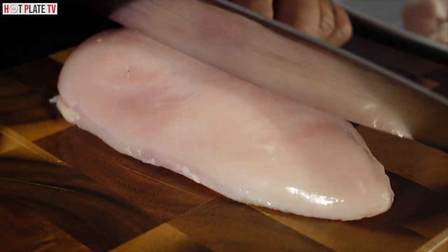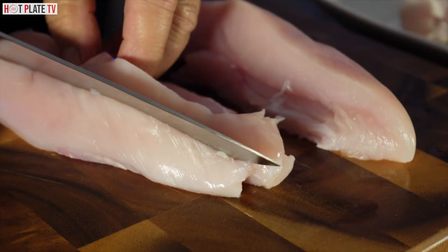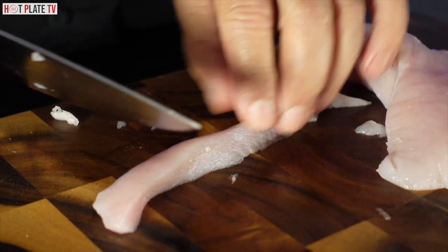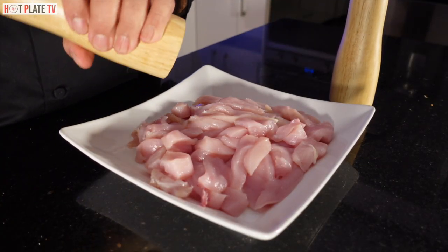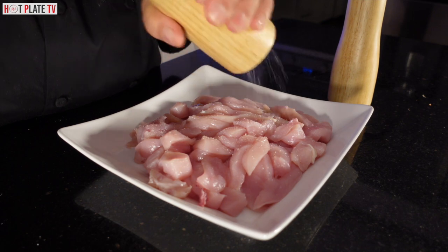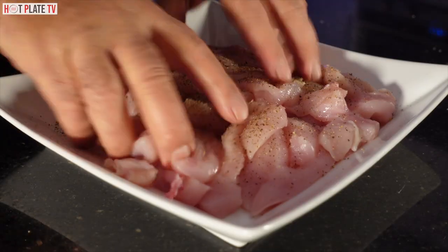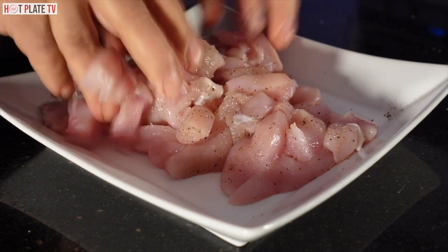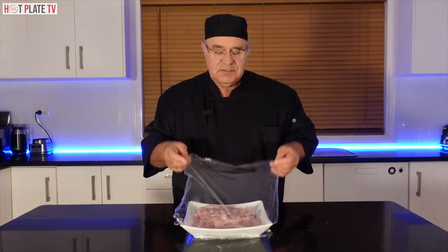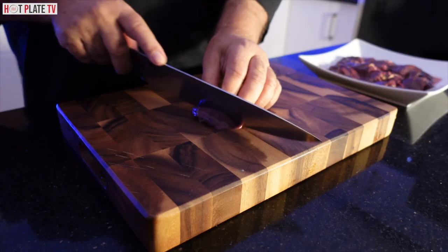Now I am going to slice the chicken into small pieces. Now I have chopped my chicken breast, I am going to season it with some salt and pepper. It's up to you how much you want to put on it. Now I am putting the pepper on it, then wrap it, put it aside for an hour and let the flavor get in. Now I am going to chop the liver into small pieces.